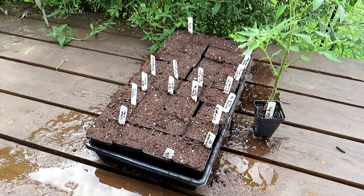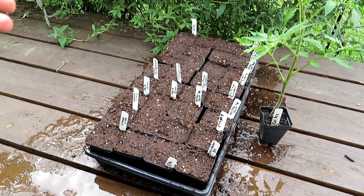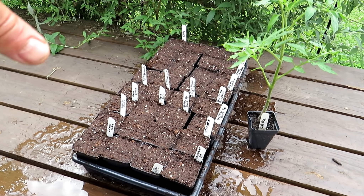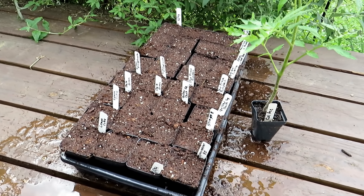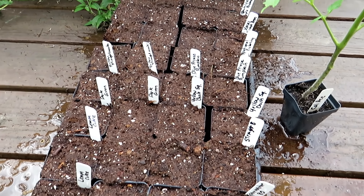Easiest way to start 36 plants for backups or for your summer garden. I even do this for my winter crops — come August I'll be growing cabbages, broccoli, all that kind of stuff right in here. Thanks for watching and please check out my seed shop at therustedgarden.com.